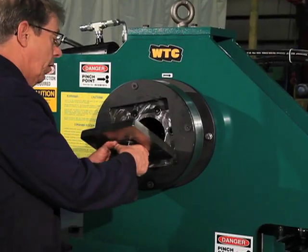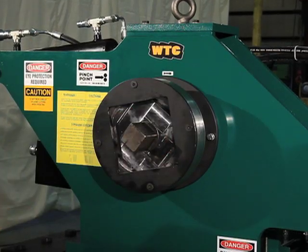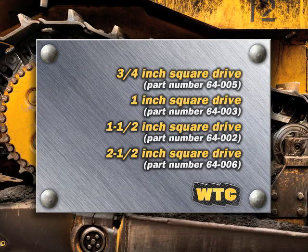Square drive adapters connect the NTS 50 to existing square drive sockets. These are available for 3 1/4 inch square drive, part number 64-005; 1 inch square drive, part number 64-003; 1 1/2 inch square drive, part number 64-002; and 2 1/2 inch square drive, part number 64-006.